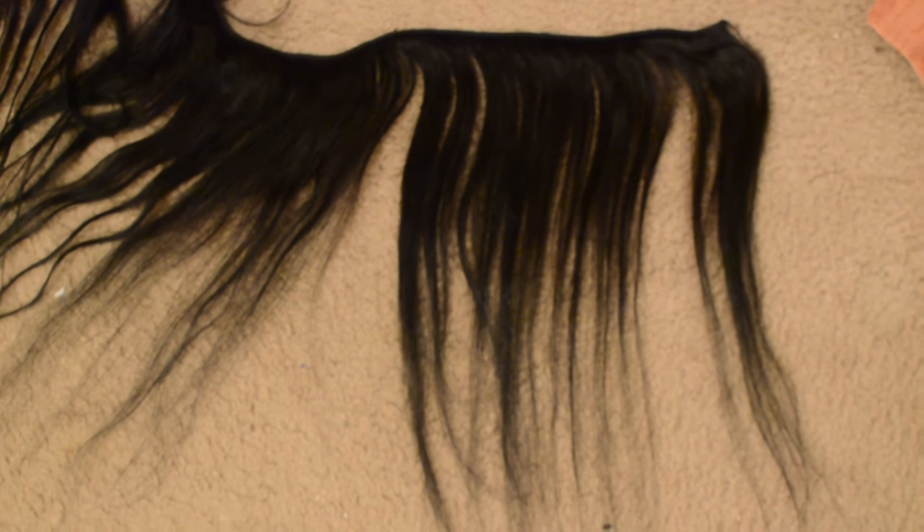After straightening, the hair is really thick at the top but once you get to the bottom it really thins out — the ends are really, really thin and spread out. It's much more manageable than before, though, so I figured I just had to work with it.